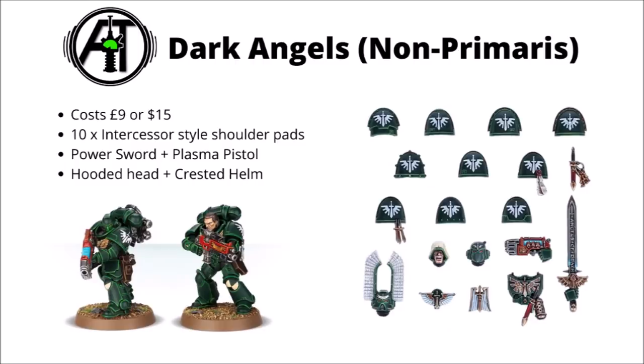For Dark Angels, they also have the non-Primaris upgrade frame as an alternative option. Similar to the Ultramarines, this one features ten shoulder pads with slight variations between them. It's interesting that Games Workshop have done some publicity shots of Intercessors with these on, showcasing that you can very much use them as an alternative. With the sergeant wargear options you get the hands but not the arms, so a little bit of cutting and sticking would be required. In these ones you do get quite a cool plasma pistol and a power sword, plus a couple of very distinctive Dark Angel heads — one that's hooded and one that has that slightly bizarre double crest, but one I've certainly come to associate with the Dark Angels.